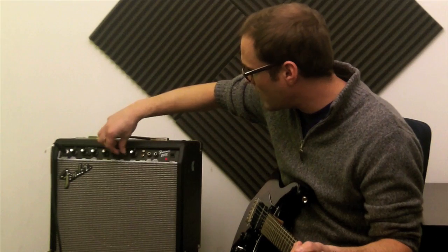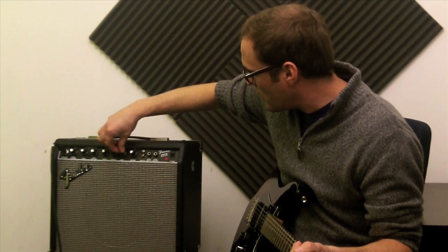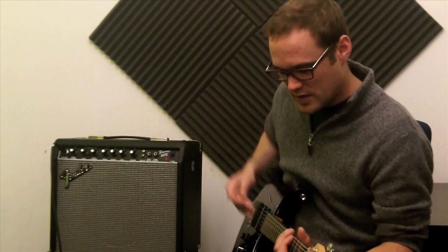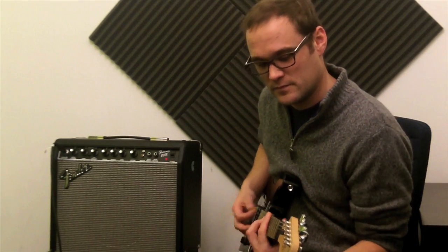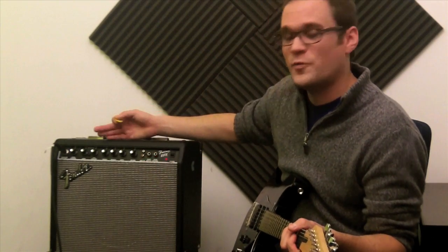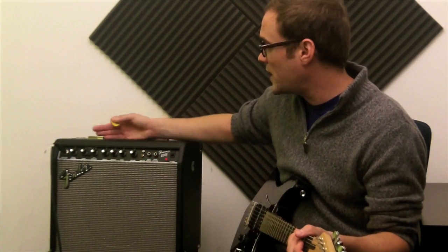And here it is. So now we've got all our knobs at 5 — we've got our bass, midrange, and treble. You can hear the sound change a little bit. Got a nice kind of bright sound now. So this is where you want to work from ideally when you're trying to dial in a clean sound.